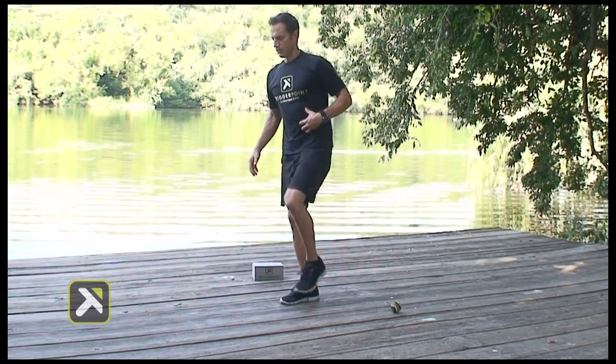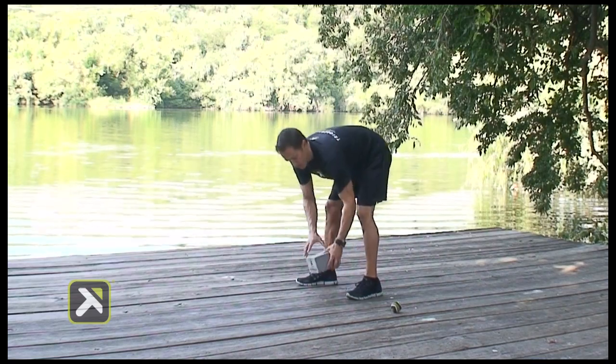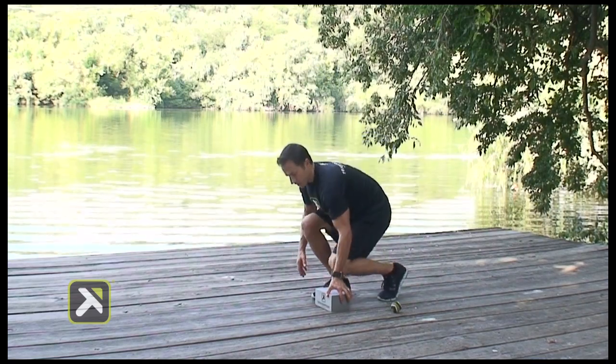Stand up, feel that leg come up a little bit, and then move right into a hip flexor stretch.